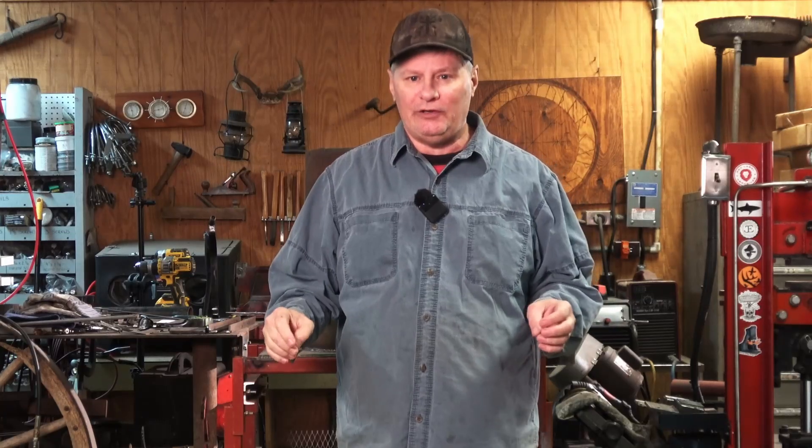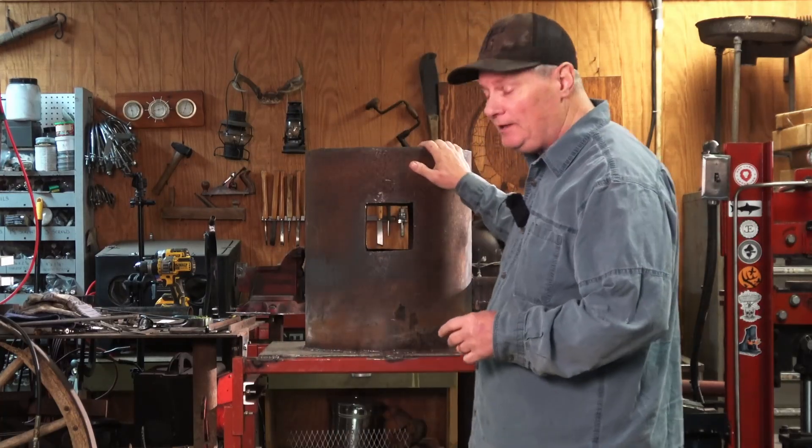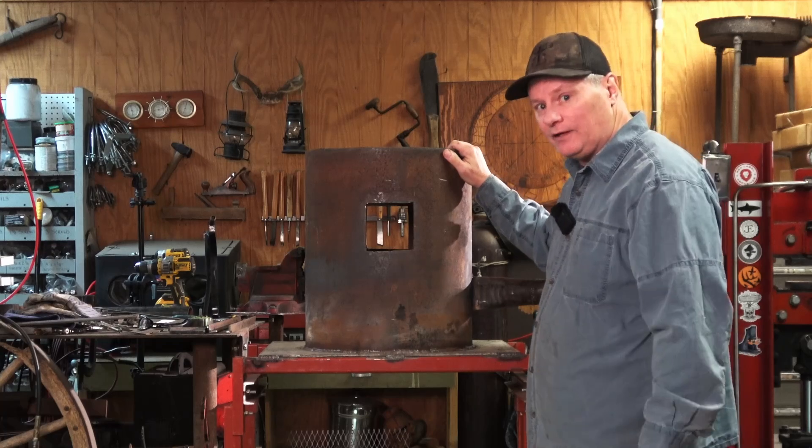For a long time I've been wanting to build a Don Fogg style forge, or a post box forge as some call it. Mine is not exactly like a Don Fogg forge, but it's pretty close. Let me show you where we're at, catch you up to speed, and we'll get to building this thing.